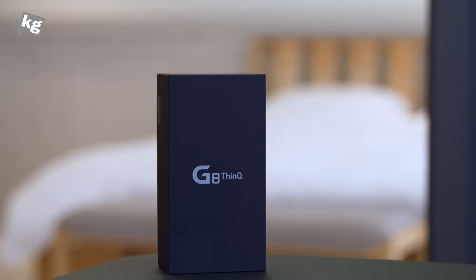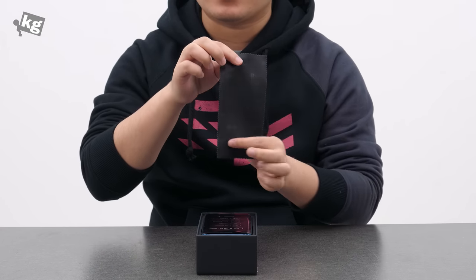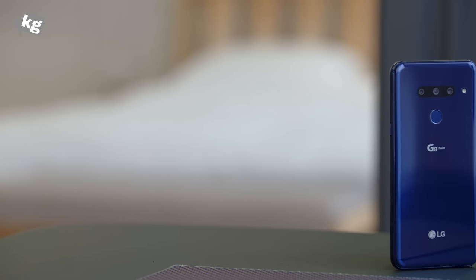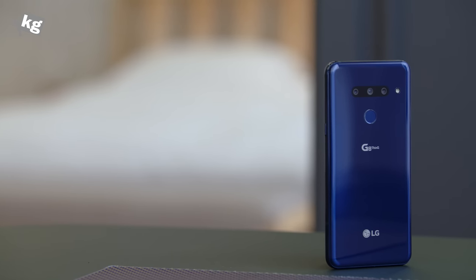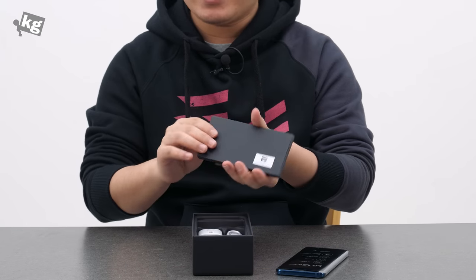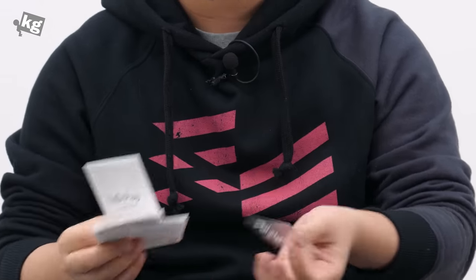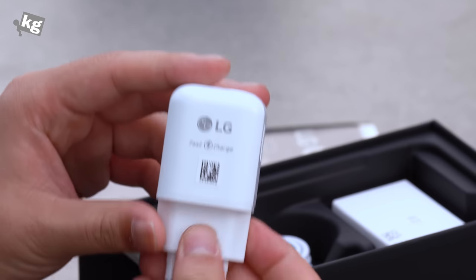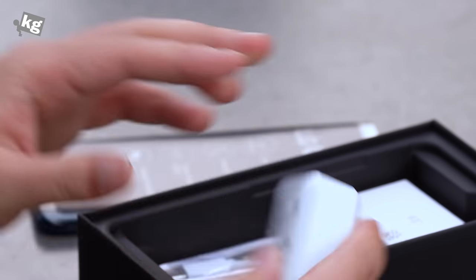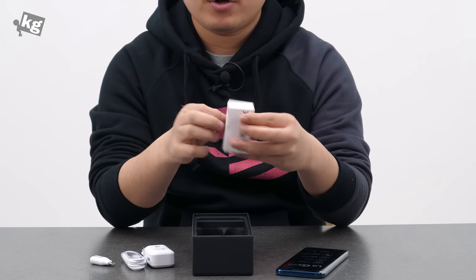This is the packaging, just the same as the previous LG devices like the V40 ThinQ or the G7 ThinQ, and just like them, they included the cleaning cloth. And here is the phone. It comes in three different colors: Aurora Black, Aurora Blue, and Carmen Red. Depending on the region, you might not be able to get all three colors. Under that is a little packet containing the Quick Start Guide, LG Pay, and the Data Transfer Guide, along with the SIM card tray removal pin. There is a fast charge enabled charger that's 9V 1.8A or 5V 1.8A, the USB-C cable, and the USB Type-A to Type-C adapter, and a pair of headphones.